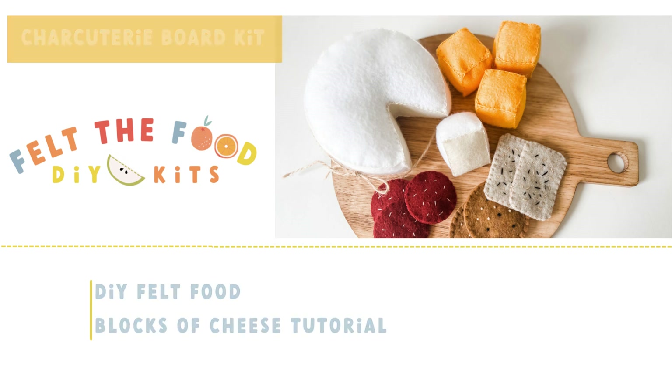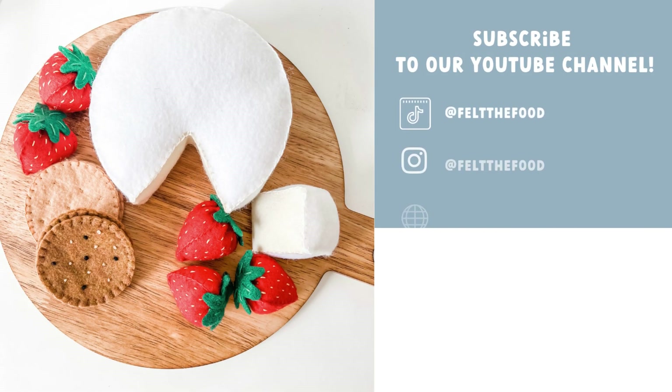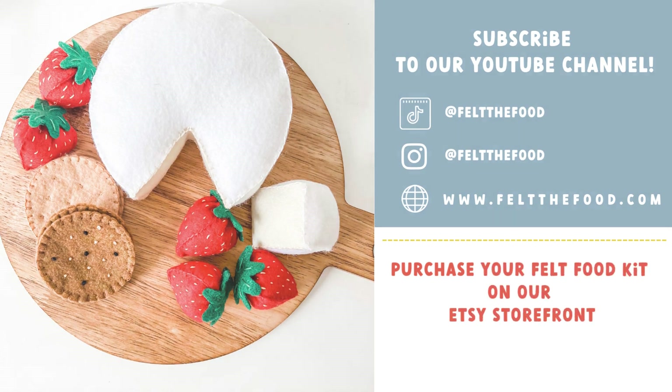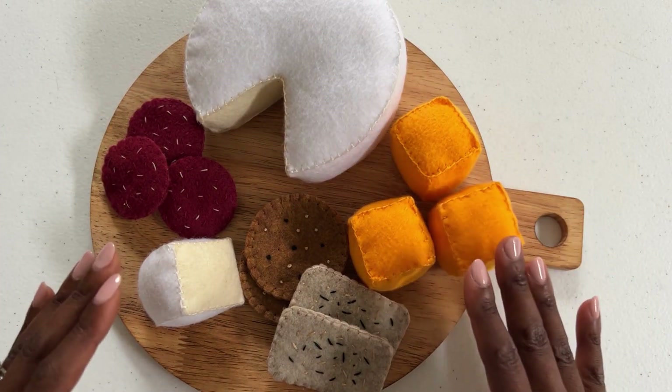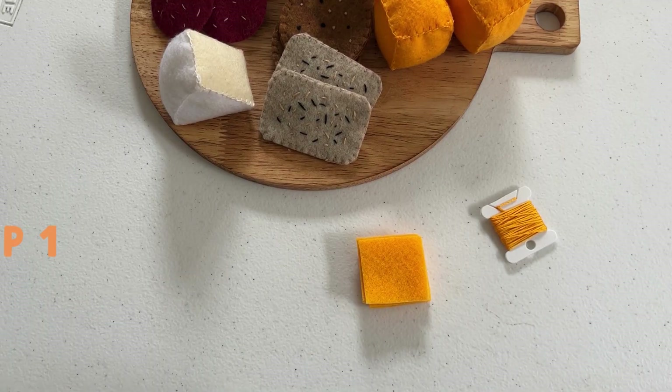Welcome to Felt the Food. I'm Phoebe, the maker of the original DIY kit that allows you to begin making felt food. Join me in the craft kitchen for today's make. Today in the craft kitchen we are making a charcuterie board that you can take on the go.